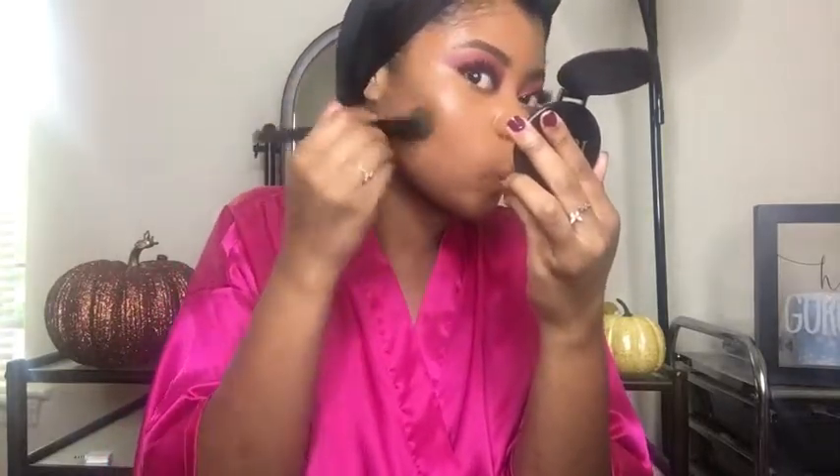I'm going to cream contour. To do that, I'm using Beautiful Bronze by LA Girl Concealer. I'm just going to apply a little bit. I contoured and put the cream contour in all the normal places I contour, and I'm just blending that out with a stipple brush.